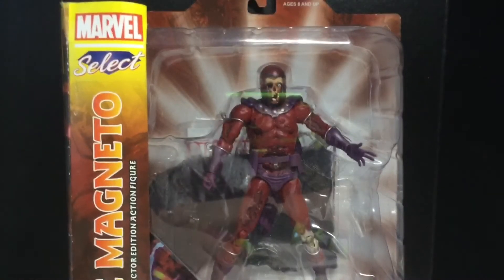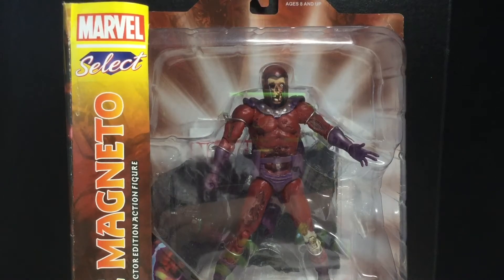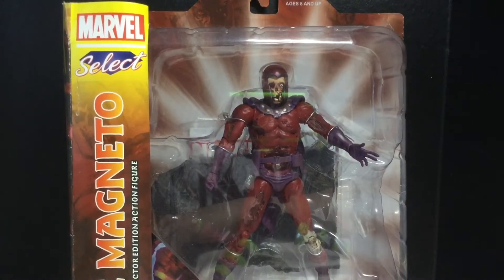I got this a couple Christmases ago, and I'm just going to review it now because I have this draw thing to my left. I'm going to put my 12-inch scale Marvel Legends over there. There's a bunch of boxes and things I need to review, and this was one of them. I'm going to be reviewing a couple of random things for the next couple of days, so watch out for that.